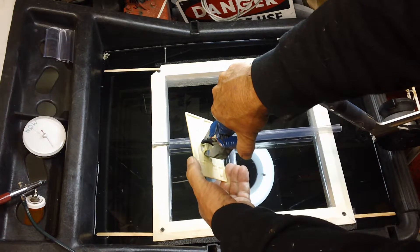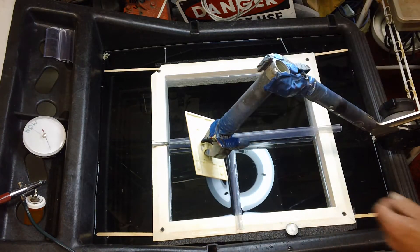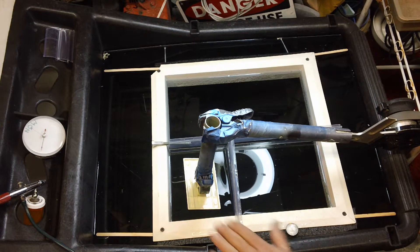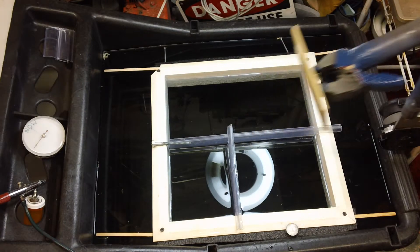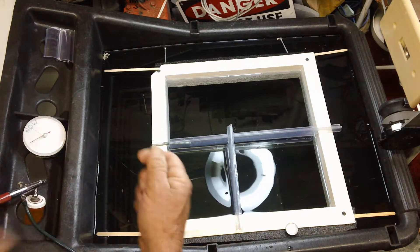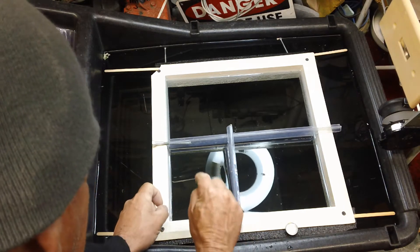Set the part in the clip. Make sure it's gonna hit in the right place first, at the right angle. Get this up and out of the way. Put the film in right side down.